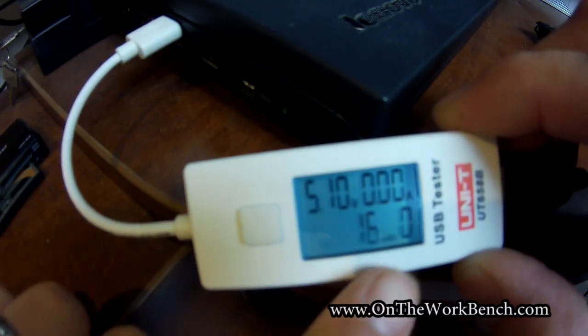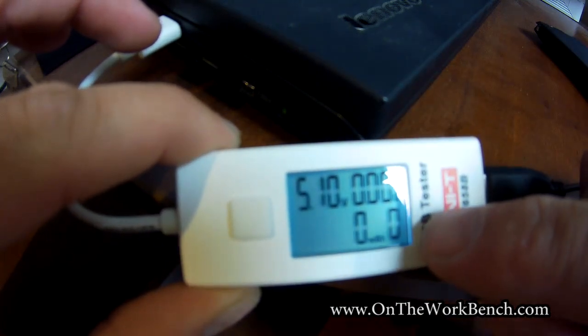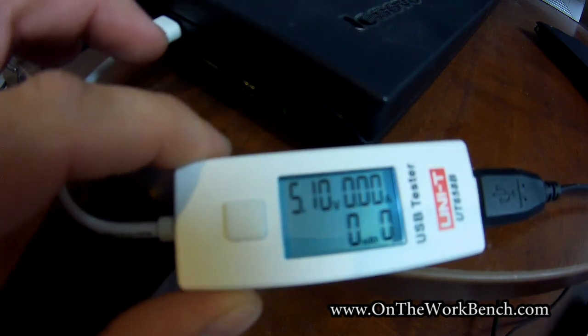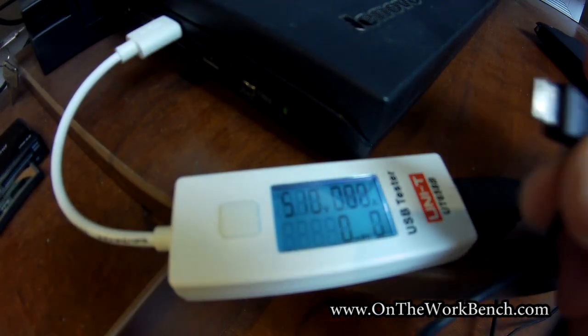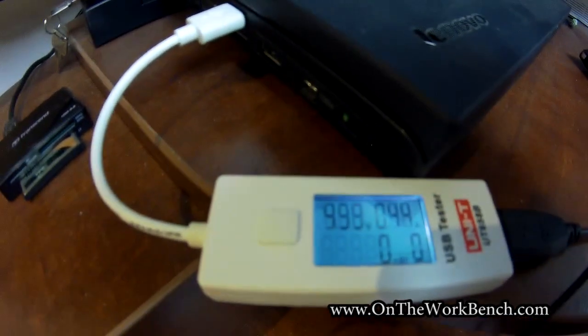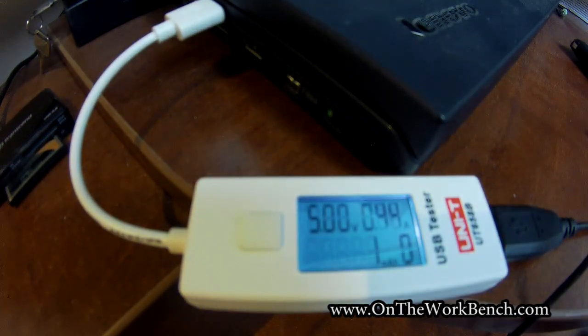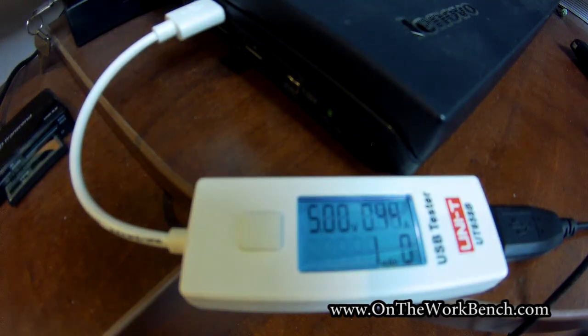One of the other nifty features is this little display for milliamp hours. If I press the square button for about a second and a half or two, it zeros out. We've got zero milliamp hours and we can save this with the counter on the right — this is slot 0, it goes 0 through 9. Now I'm going to take the other end of this USB cord, which is micro USB, and plug this into my cell phone to charge it. We can see the draw is 0.44 amps at 5 volts, and the milliamp hour counter is already at one and will just count up, so you know exactly how much charge you're applying to whatever battery you're charging.